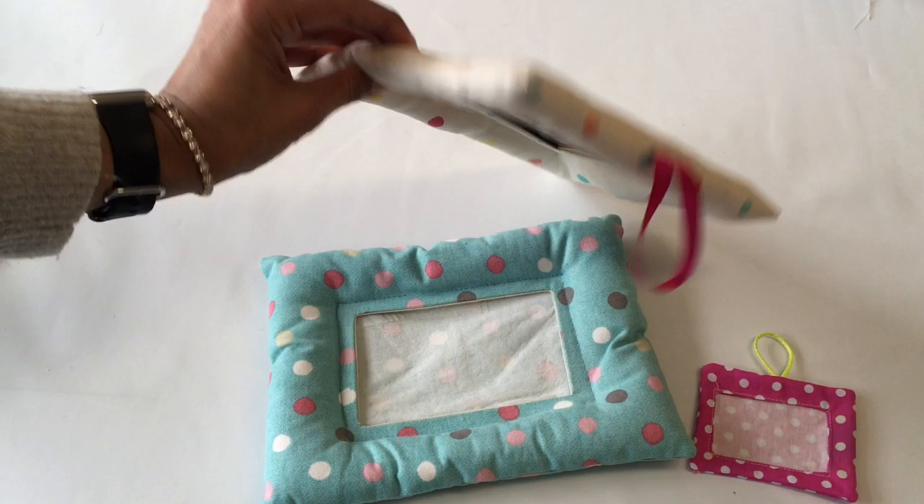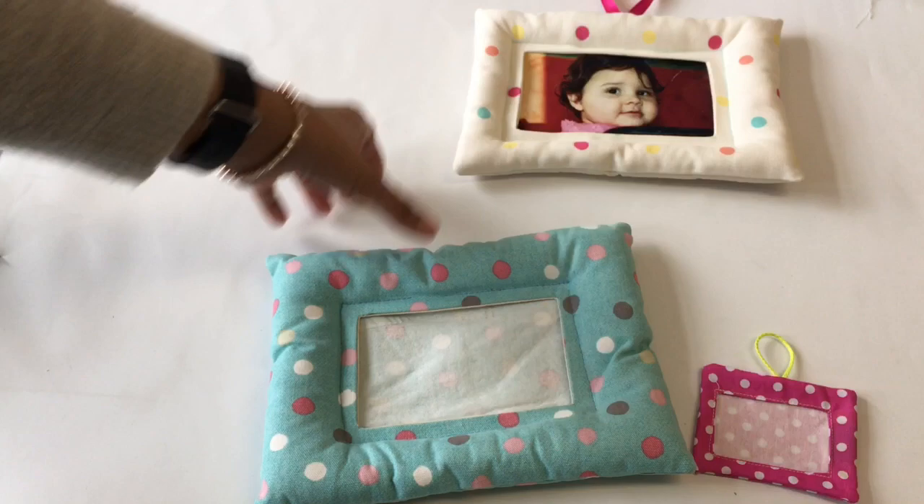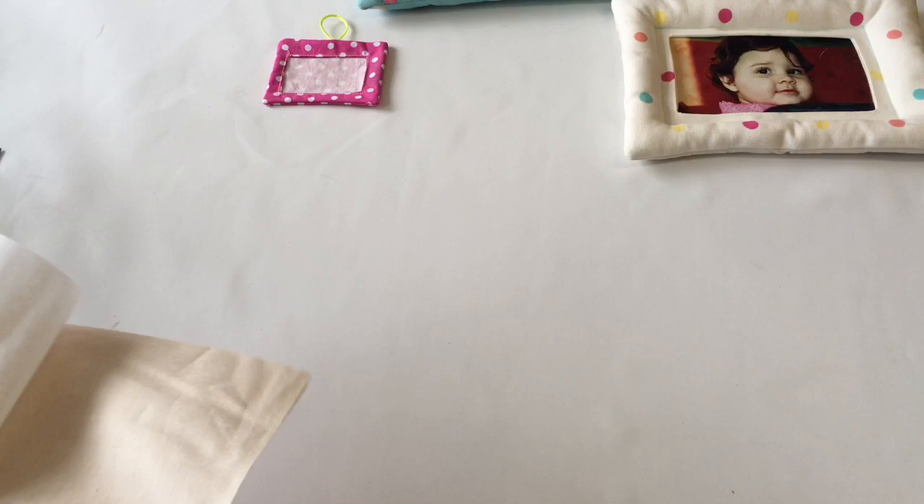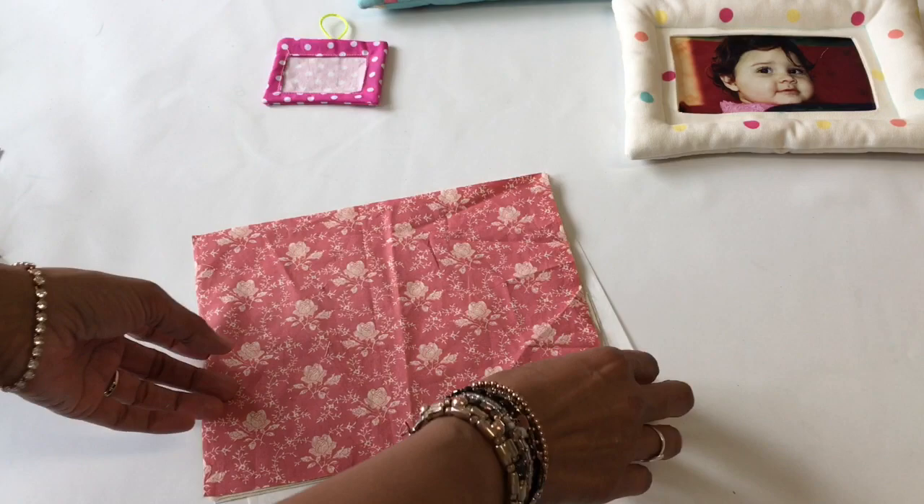I've made photo frames from fabric and stuffed them. On some of them you have hoops, on others you don't. You can stand them up against a wall or on a stand. You can make little cute ones to put pictures of pets in. It's an easy one for kids and beginners, and very popular items at craft fairs. So let's get started.